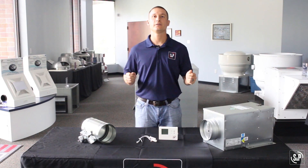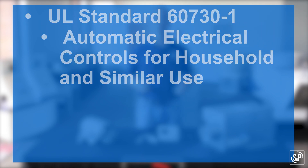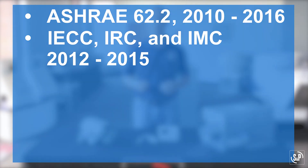The ES24V is safety listed to the UL standard 60730-1, automatic electrical controls for household and similar use, and can be used to meet the following fresh air ventilation standards and building codes: ASHRAE 62.2 2010–2016, IECC, IRC, and IMC 2012–2015.